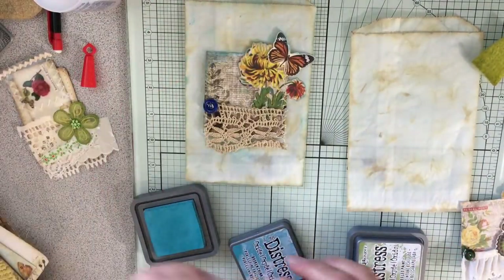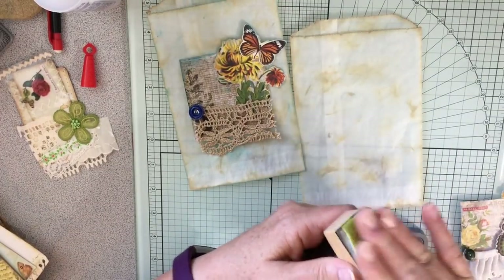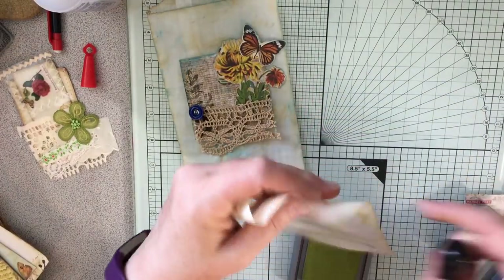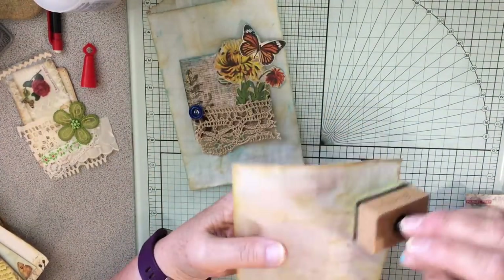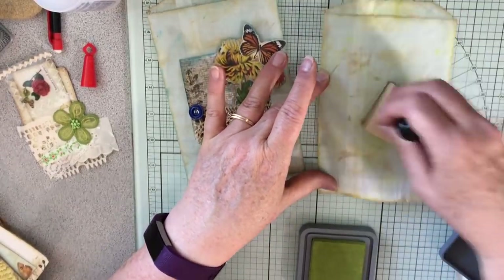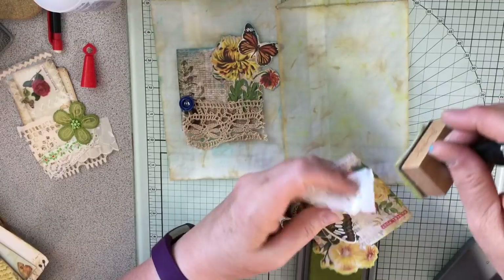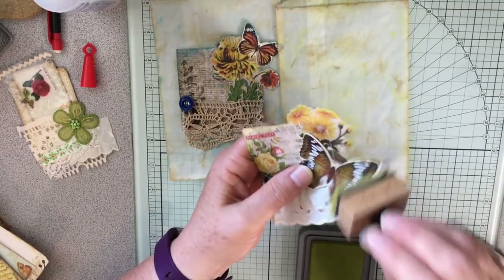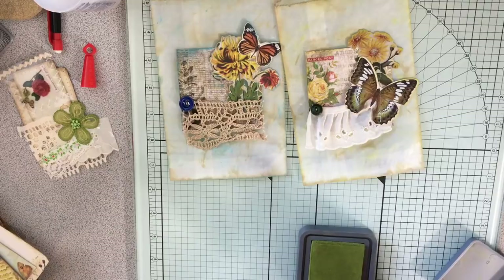That one's done — now let's take the green for this side, and this is peeled paint. We'll just go and distress the glassine bag just a little bit with the peeled paint. Then I'll take this little guy here and use that same color to distress the paper and the butterfly and the flower die cut as well so that it's matchy — I always like a little matchiness.